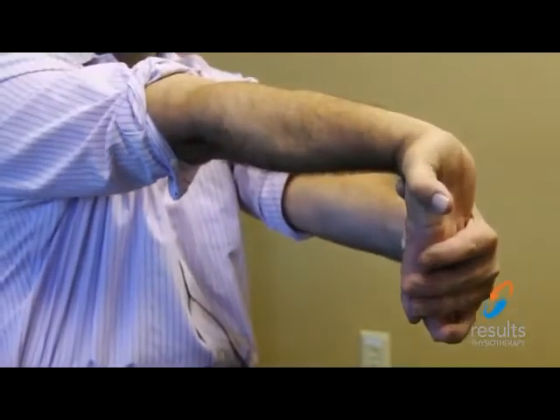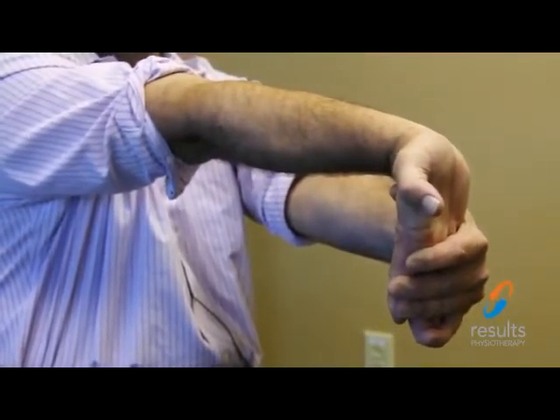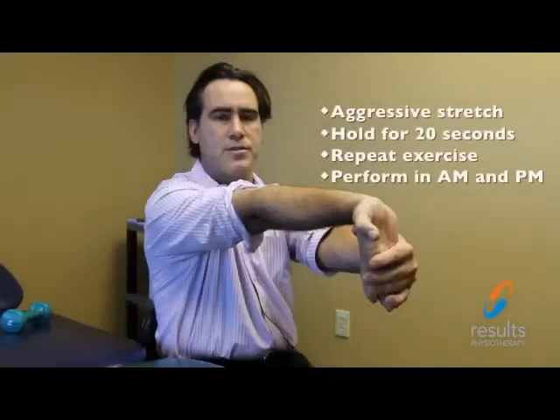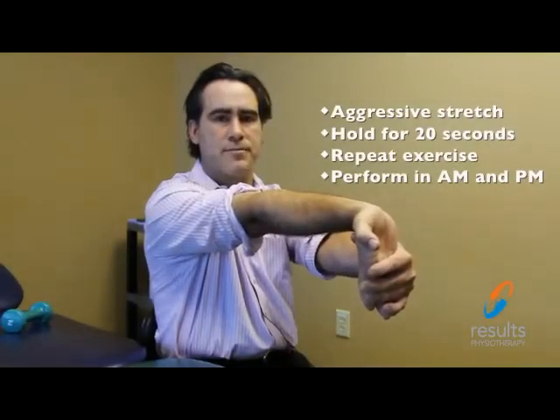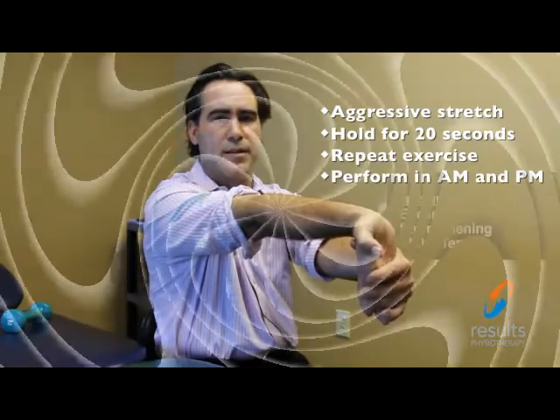The second exercise is a stretch for the flexor tendon of the elbow. To do this, grab hold of the fingers and pull them back in the opposite direction to the first exercise. This stretch can be done more aggressively and stronger than the stretch for the extensor tendon, which should be gentle. Again, hold for a count of 20 and repeat. This exercise should be done in the morning and at night.